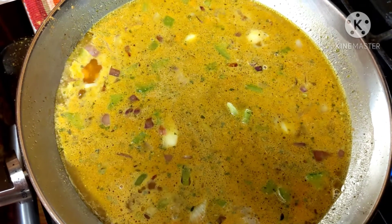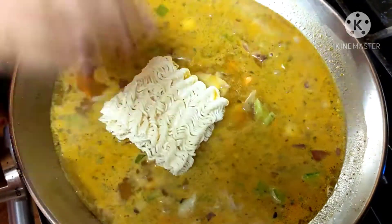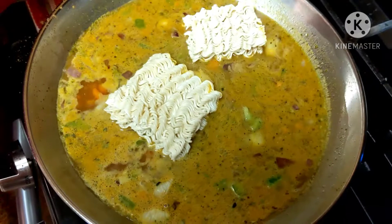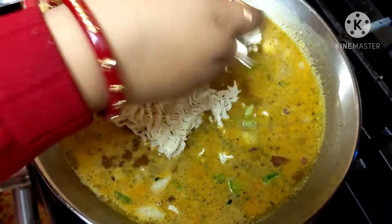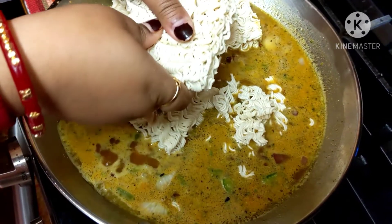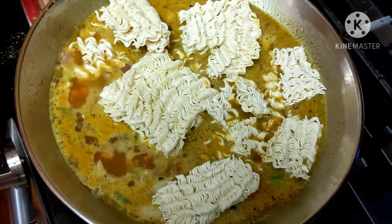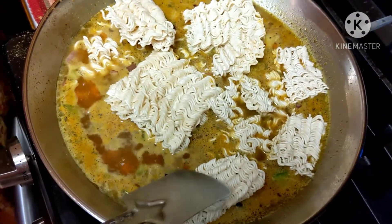The water has come to the boiling point, so I will put the noodles now. For the four blocks of noodles I used four masala packets that were in the packet.